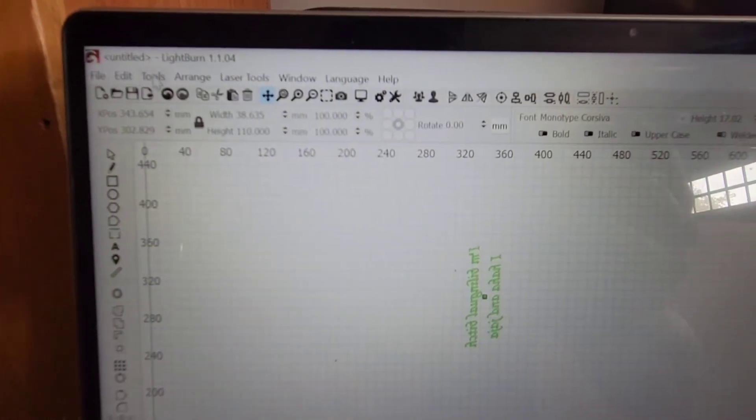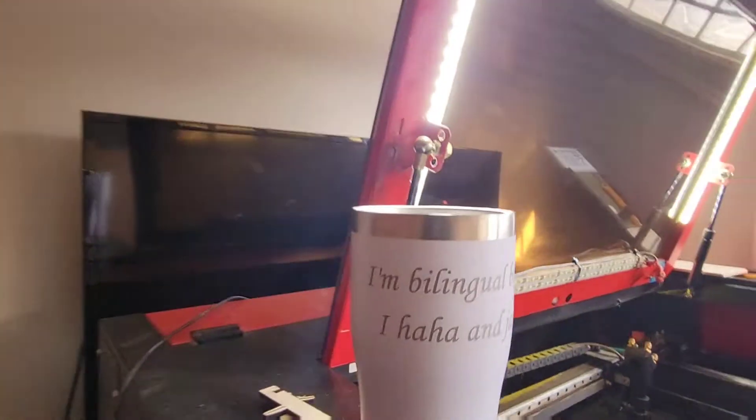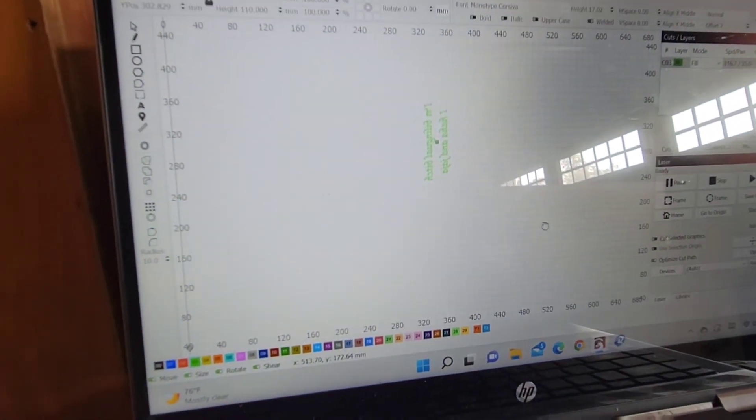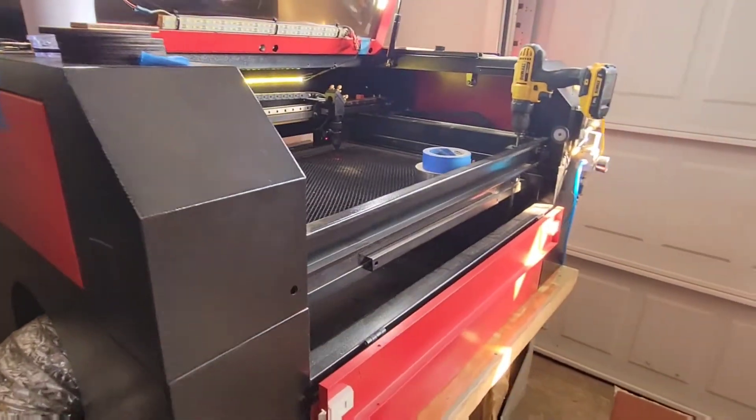Next time you want to pull your rotary out: go to Laser Tools, Rotary Setup, enable your rotary, hit okay. Then go to Edit, Machine Settings, Load from File, find that rotary settings file you saved, write it to the controller, hit okay - and now you're back in rotary mode. That easy to set up your High Burn with an Omtek 80-watt laser.